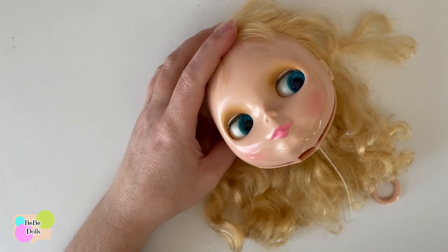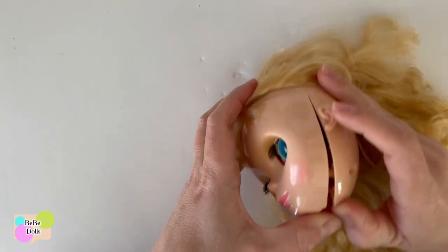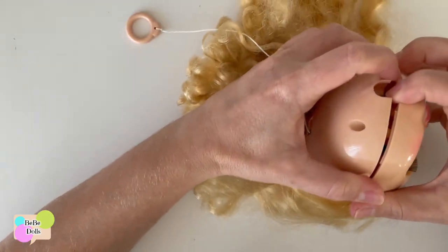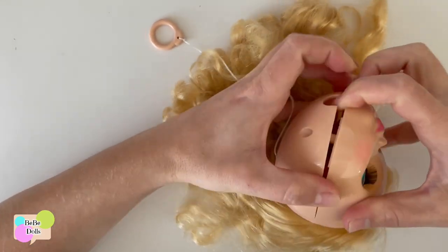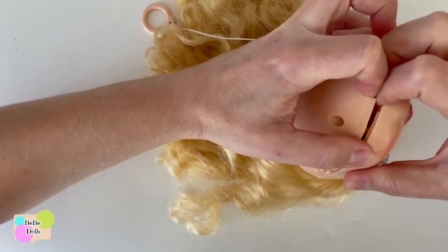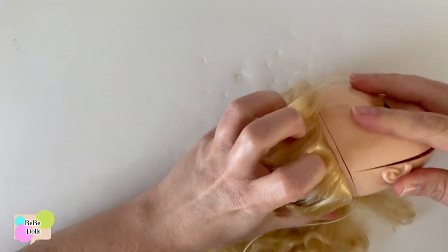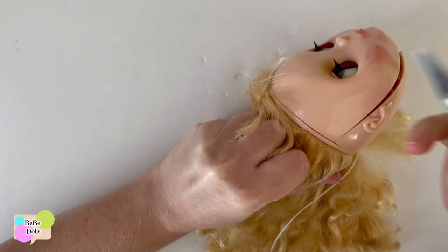We're going to go ahead and cut it off. I did confirm with her — it is an SBL. But I don't know why she feels so stiff, so let's go ahead and cut.